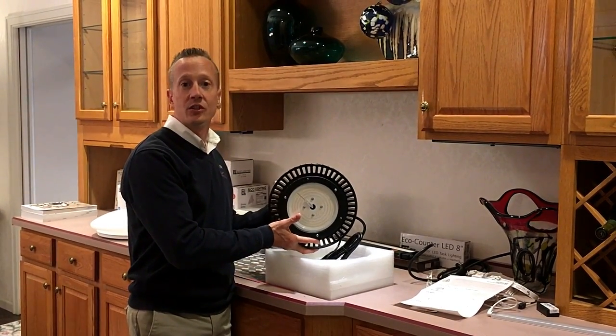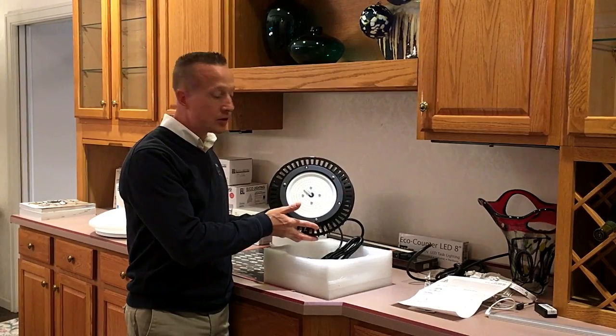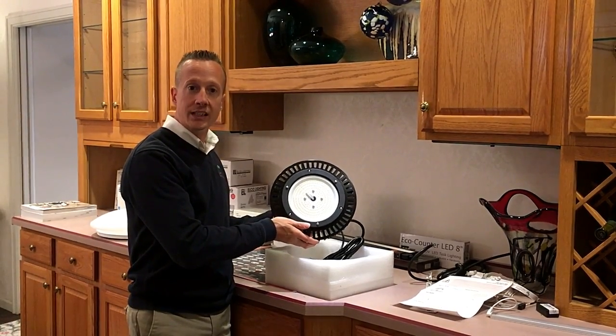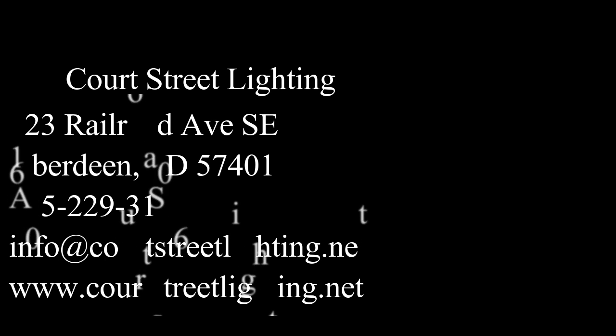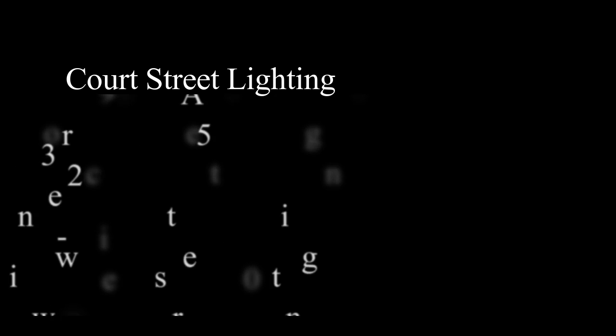This is an instant on — no more waiting. This light comes on directly and gives you the light you need where you need it. Thanks for watching this episode of the Lighting Lab show. Stay tuned by subscribing to our channel for future things in the lighting and electrical industry. Have a great day.